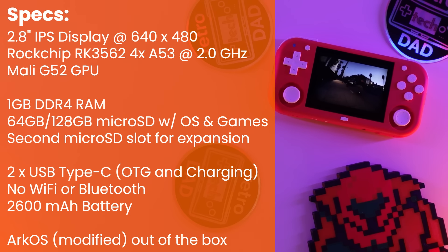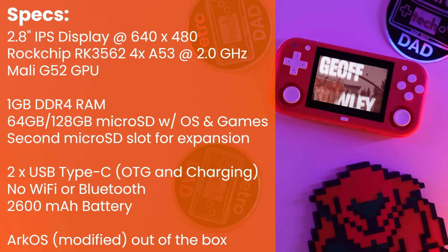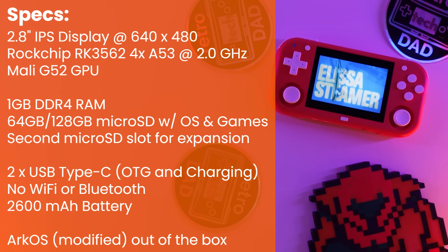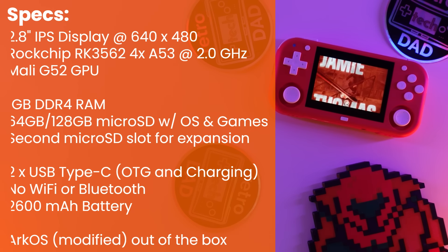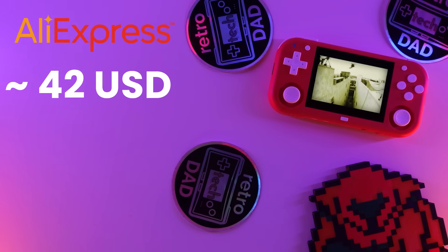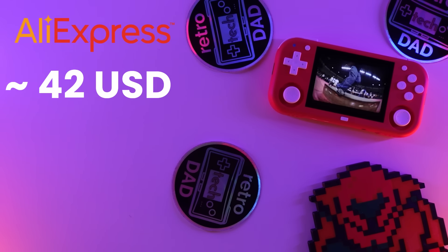There are two USB Type-C ports — one for charging and the other is an OTG port. There is no Bluetooth or Wi-Fi on board, and we have a 2600mAh battery. The XU Mini M ships with a modified version of the Linux-based Arc OS. I picked this up right when it went on sale off of AmpOwn's AliExpress store for around $42 US dollars shipped for the 64GB version, which is definitely competitive with the others in this space.